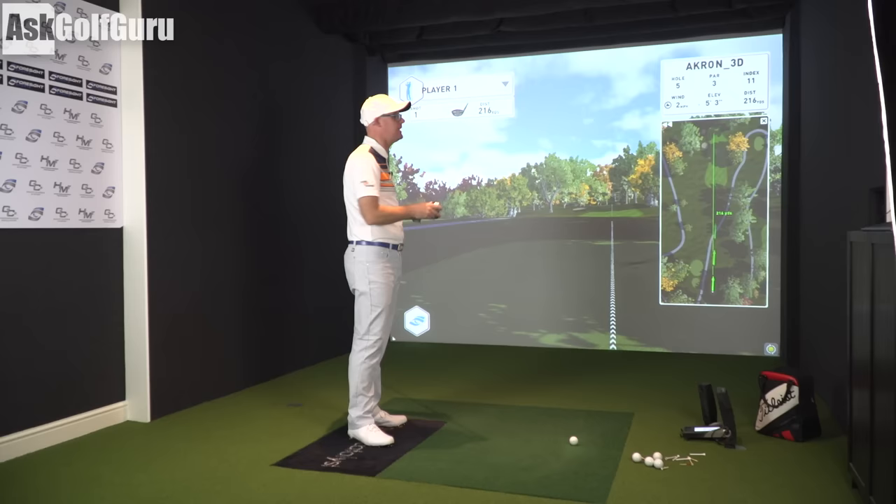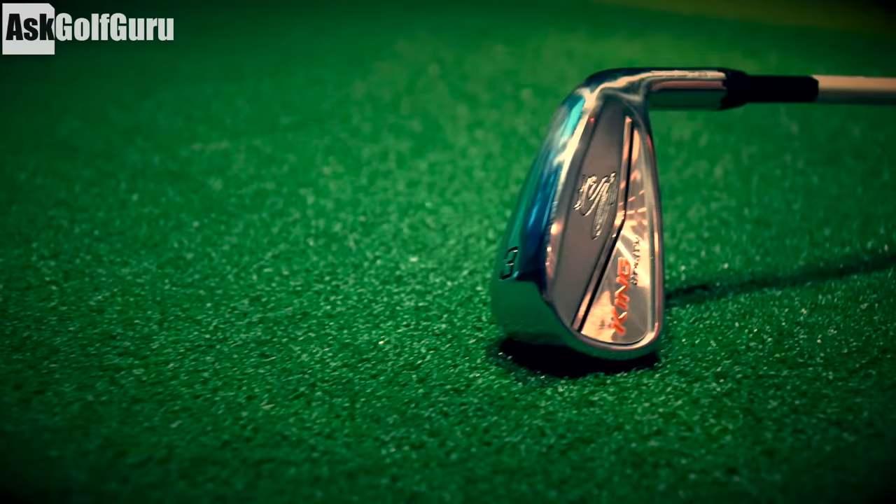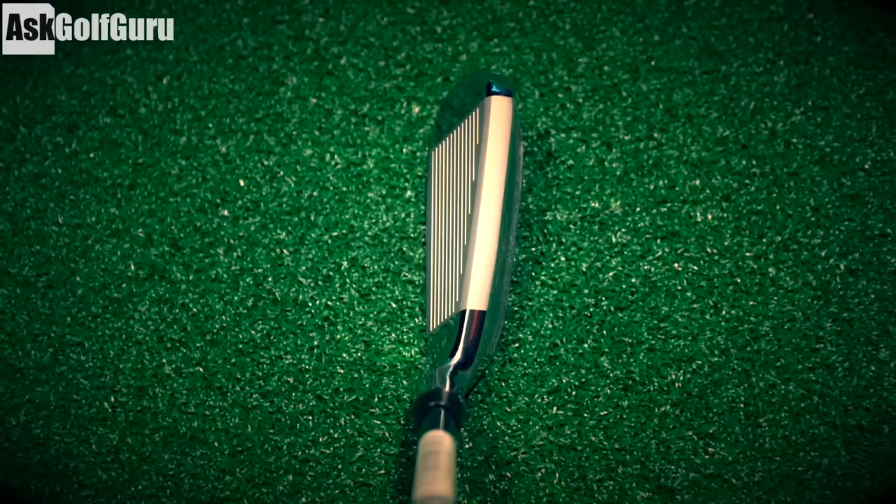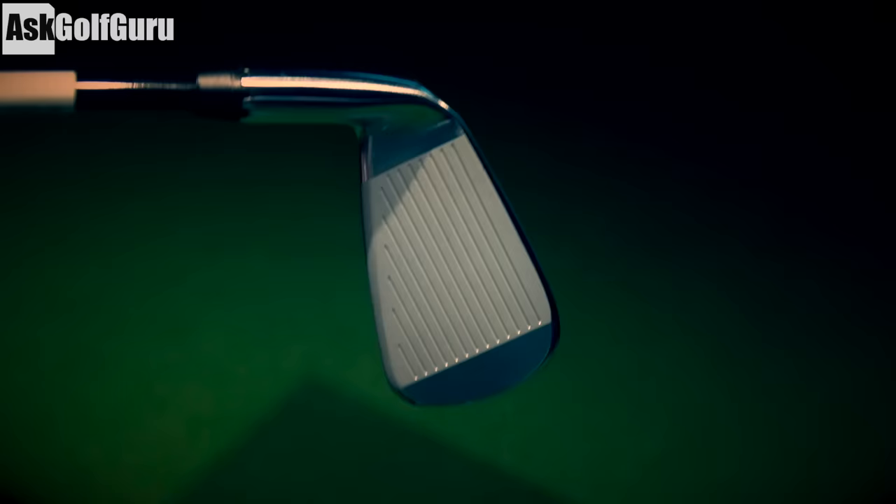I'm going to give the Cobra King Utility a bit of a test. What we're getting is a hollowed-out club — hollow construction. It's got an L-cup face design, which is going to try to keep ball speeds up across the face. It's got a changeable neck so you can move the loft around. I've got the 3 utility set at 21 degrees.